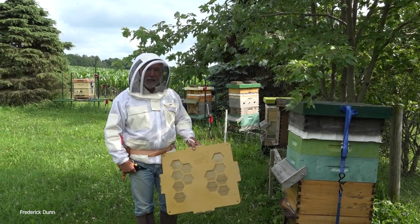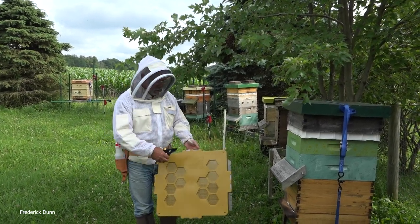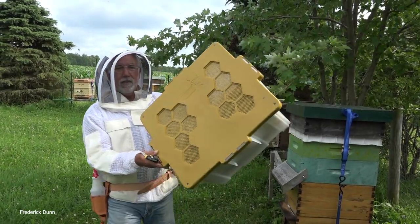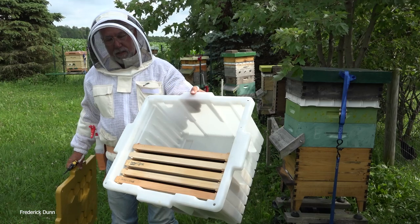Hello and welcome. I'm Frederick Dunn and today I'm going to make probably one of the shortest videos you'll ever see about collecting a swarm. One of the most convenient tools there are for that is this hive butler. This particular hive butler has a screen top and I've pre-loaded it with deep frames.